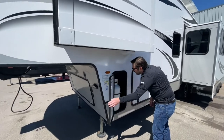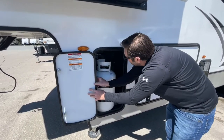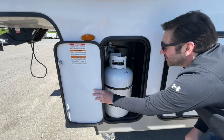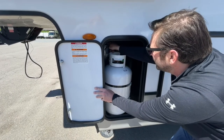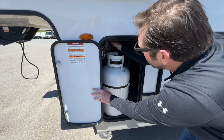This is equipped with two propane tanks, and there is a valve in here that will show green when it is pressurized in the system. When this propane tank runs empty, there's a little switch above that valve that you just switch over, turn on the other propane tank, and get the empty one filled.